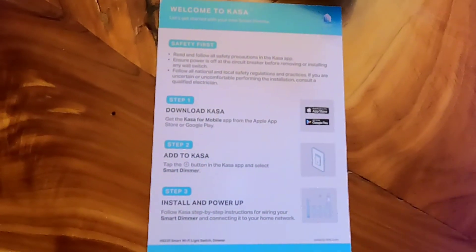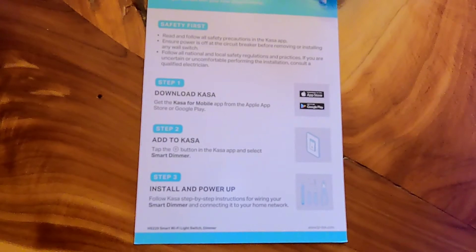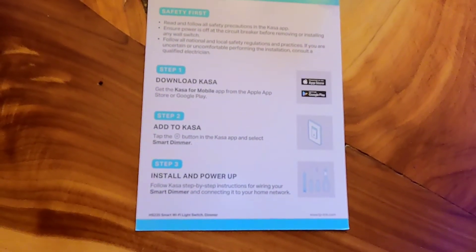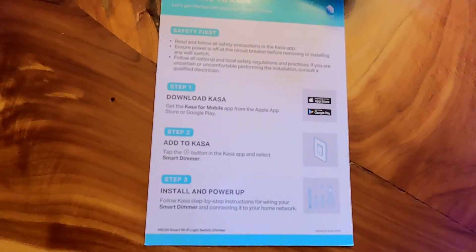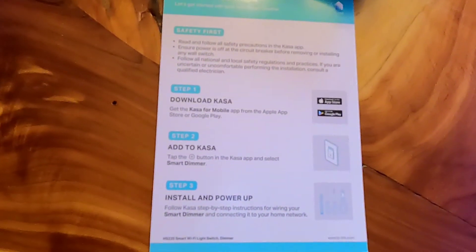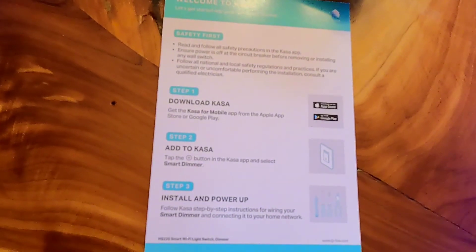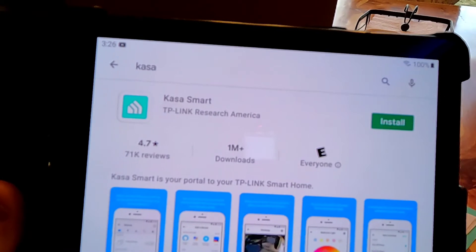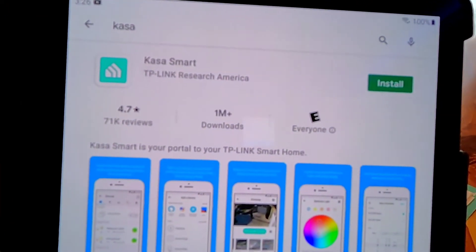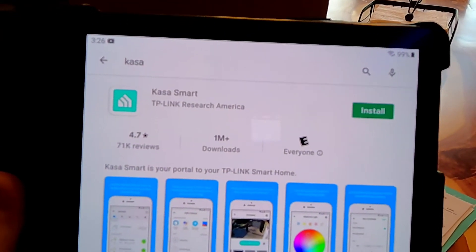The only instructions that come in the box are to download the Kasa app, and then you walk yourself through that app to install the Wi-Fi to the switch. So we're going to download that Kasa app. The Kasa Smart app has 1 million plus downloads and 4.7 stars in reviews, so we're going to go ahead and install that.